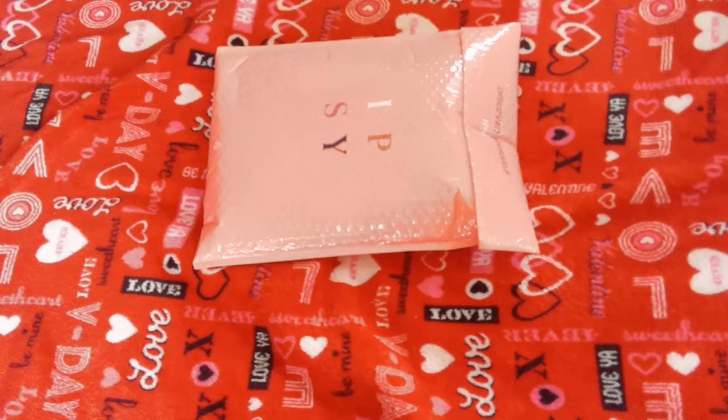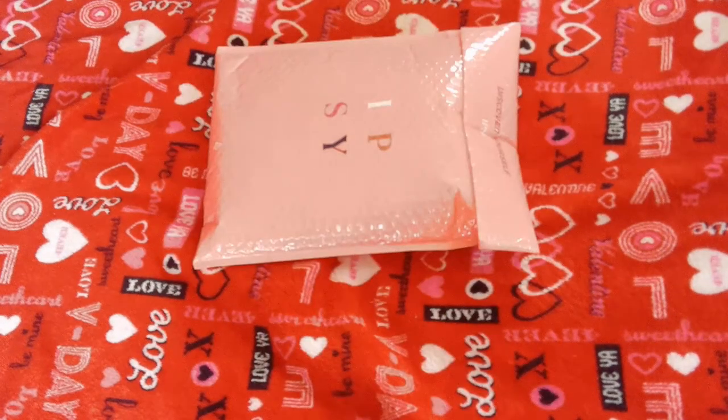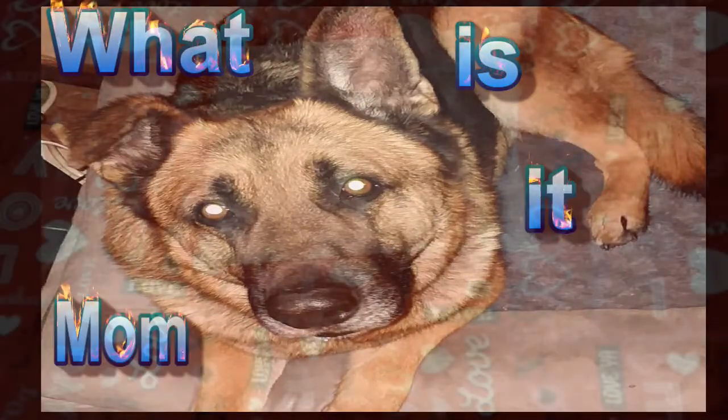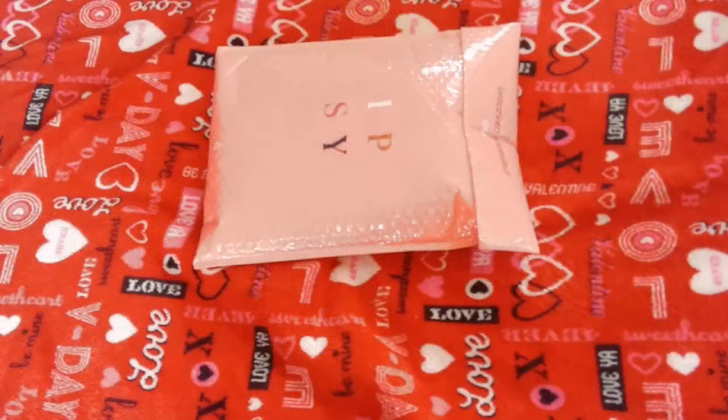Hello and welcome to another edition of Ipsy Unboxing with your beautiful host, Josie. This is February's Ipsy. Ready to open it? He says let's go, so let's go.